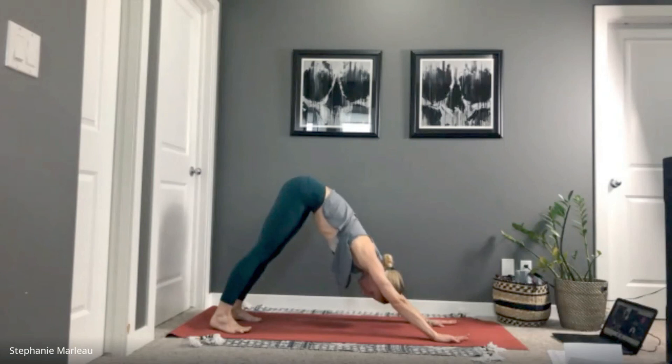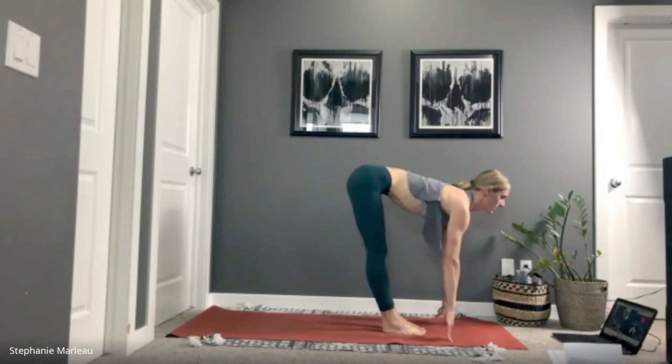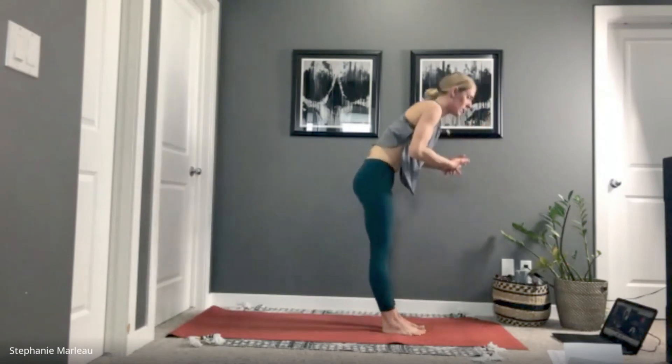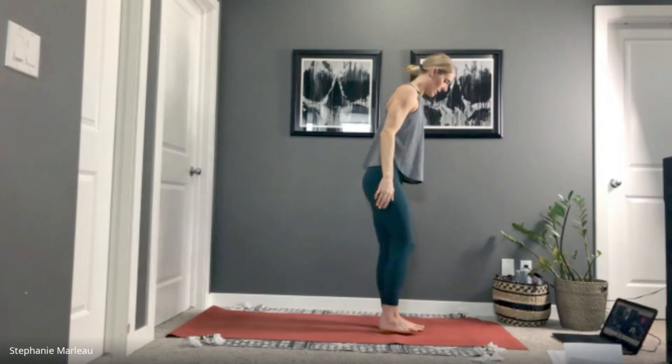Very good. See how much length you can find in the back of the body here — hands pushing strongly down into the mat, length between your ears and your shoulders. Next inhale, bring your gaze forward, jump or step to the top of your mat. Inhale to lengthen, exhale to fold. Inhale, come all the way up, interlacing your hands, spin your palms up towards the sky, lengthen. Release your hands by your side into samasthiti. Let's take our feet a little bit further apart, inhale rise up with your arms, exhale fold forward.